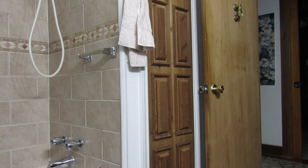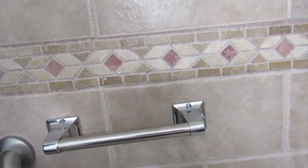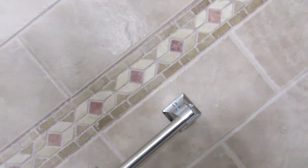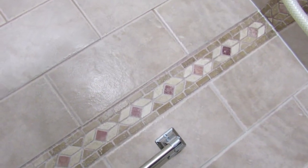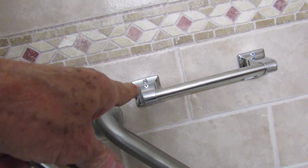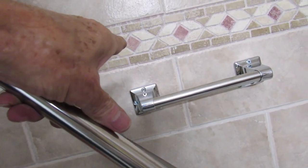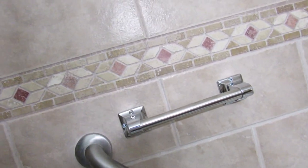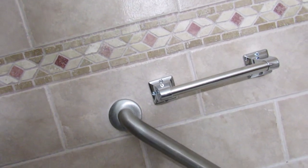So in this case I went ahead and put three toggle bolts there — that equals 210 pounds according to the instructions, at 70 pounds each. On this side I only had to use one toggle. And over here, regular screws because I hit a stud. So these two top ones are on the stud. Now I have to clean all this mess.